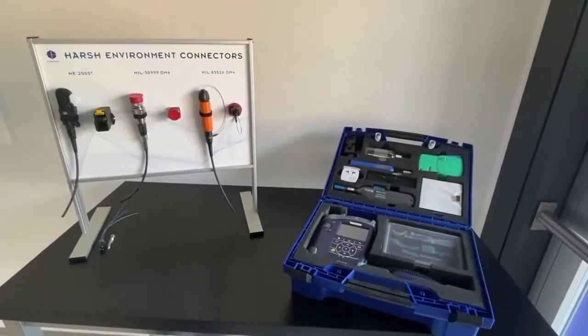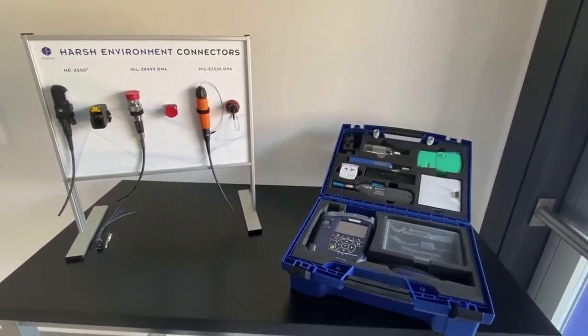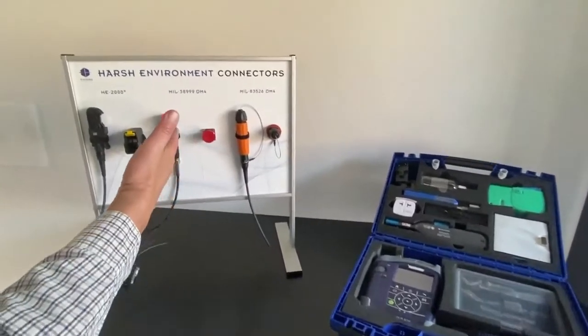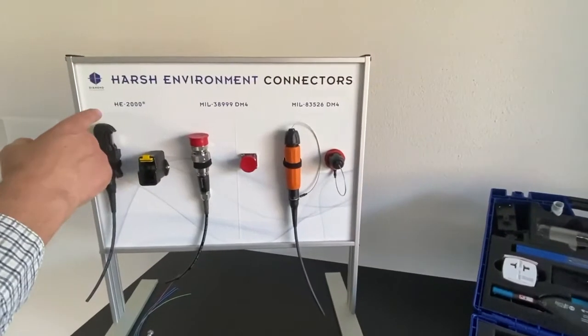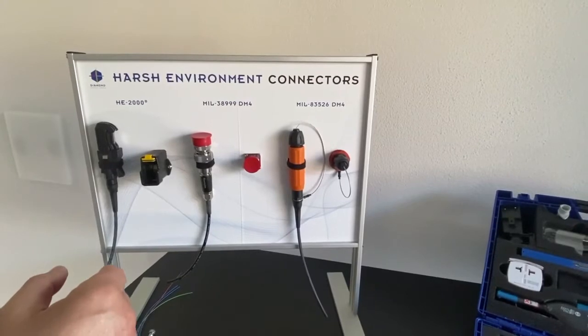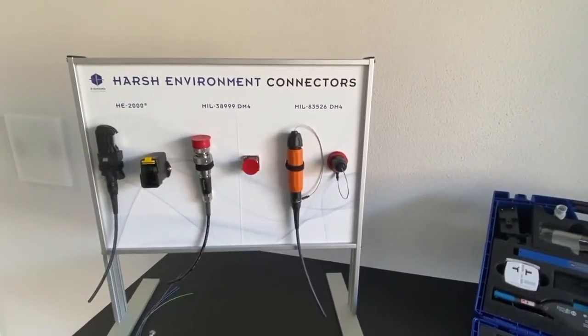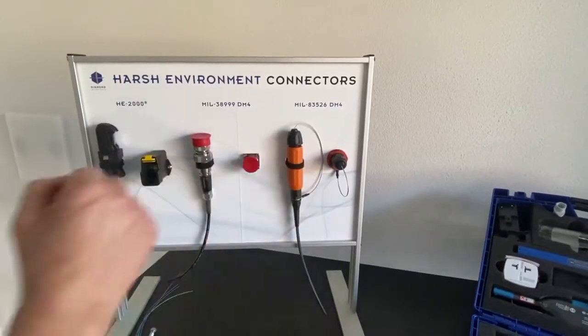Hello everybody. I will be demonstrating how to inspect and clean harsh environment connectors. We can see them here on the board: we have the HE2000 connector and bulkhead, the MIL-38999 connector and bulkhead, and the MIL-83526 connector and bulkhead.